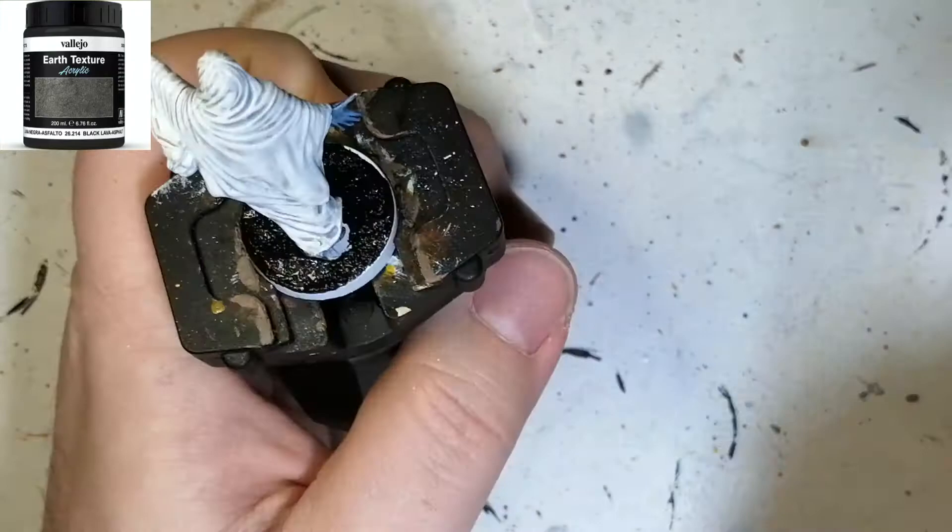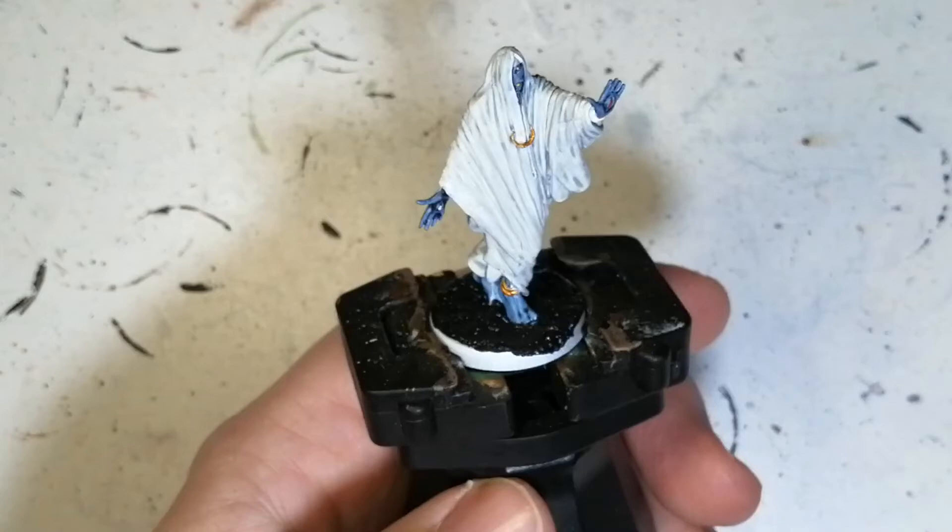These guys are already painted and ready for the table. They're simple and fun to do. So these are the Medjade — I'm guessing that's how you say it — and there are three in the set, like I said. I hope you enjoy, hit that like button, and we'll catch you all in the next one.